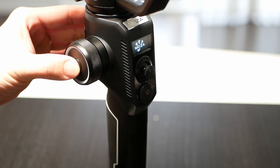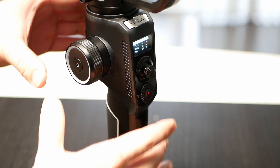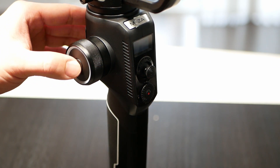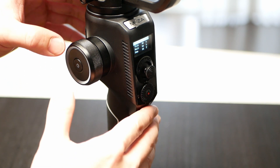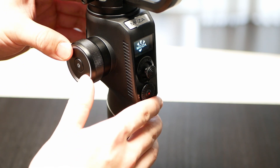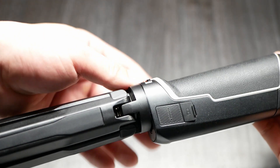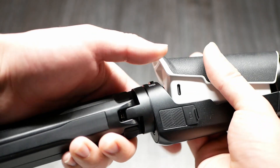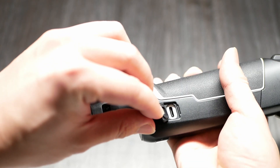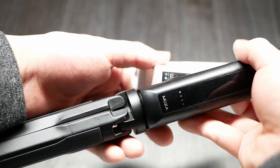There's a small quirk about the power button for the Moza — it can be activated in two ways, either by pushing in the button or by pushing in the focus wheel. This is extremely annoying because I'll be using the focus motor and accidentally turn off the device. This is probably not the intended feature, so mine might just be a lemon. But the one thing that the Moza has done well is this removable battery. It's actually really clever and allows the battery to be charged separately or in the gimbal — so well done, Moza.